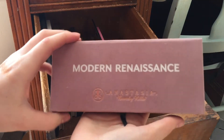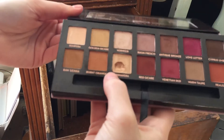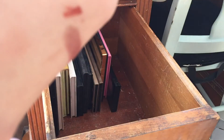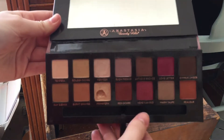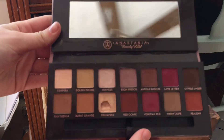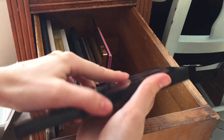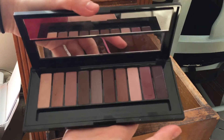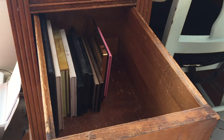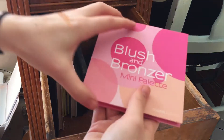I have the Anastasia Modern Renaissance palette — somebody dug their freaking nail into it. I'm salty, but it's fine — it's a great palette and I love it. I also have the L'Oreal La Palette Nude Intense. I think I might declutter this — I don't use it very much; it is a nice palette but I just don't reach for it.